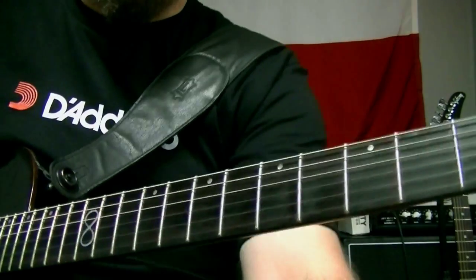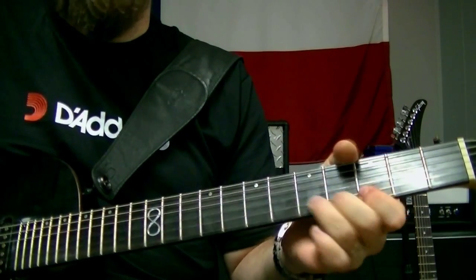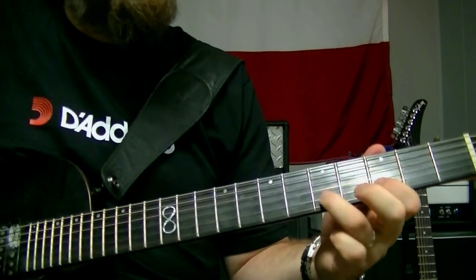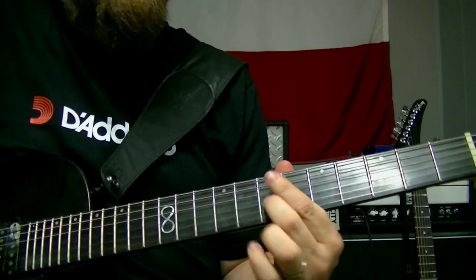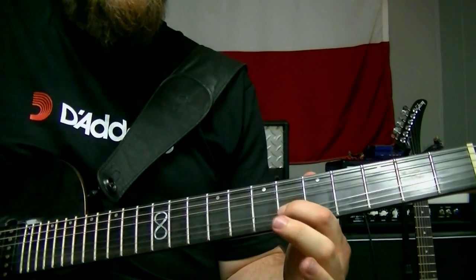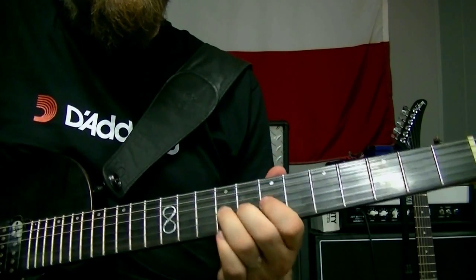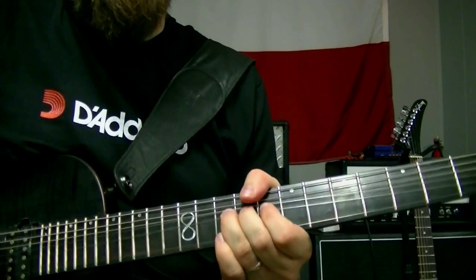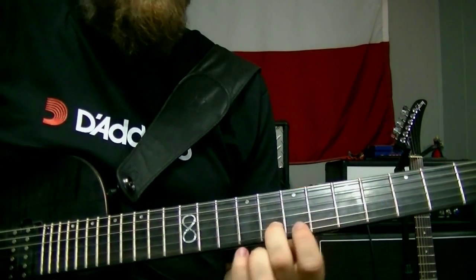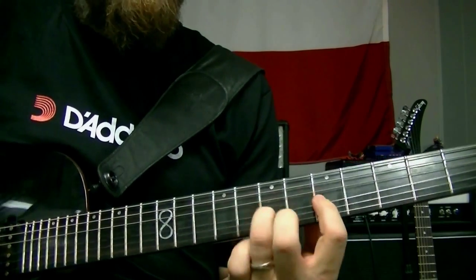See if I can play this whole thing slowly for you — I will try.